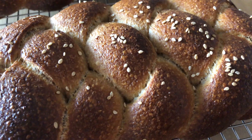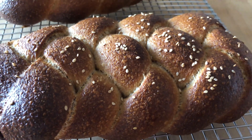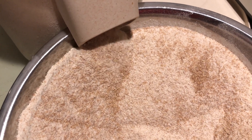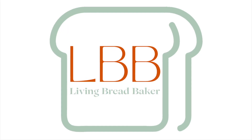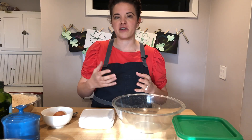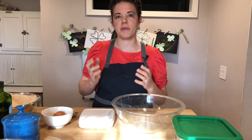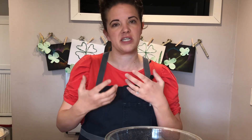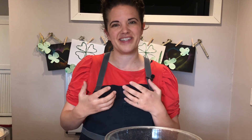Today I'm going to make a sourdough whole wheat challah. This bread is so beautiful. It's really tender and it just shows you how perfectly sourdough and whole wheat blend and complement each other by the way they work together during the fermentation process.